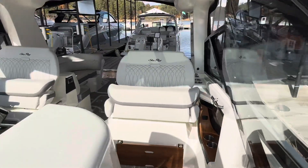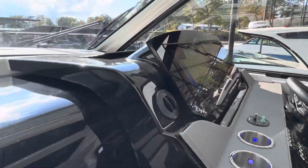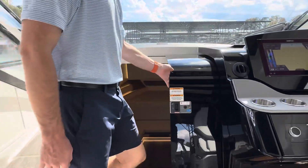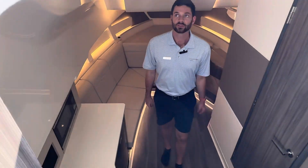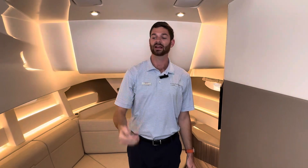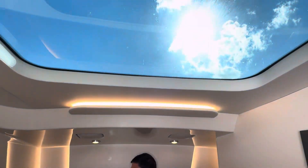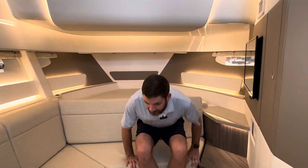As we move back to the midship of this boat, we will go straight into the beautiful cabin. With the 320 you saw up top there was a piece of one-way glass up there, but right here you have a nice skylight, plenty of light throughout the boat, very deep, and plenty of space for seating.